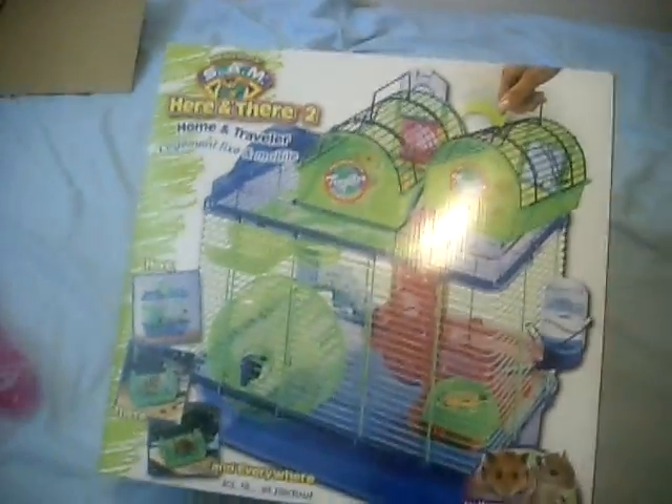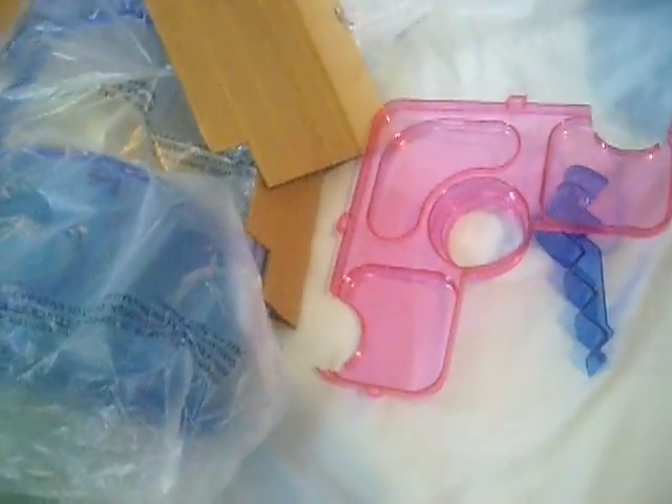What's up YouTubers, this is Mr. Trade 2014, and today this video will be on how to build the Here and There home travel cage. First off, you just need to take everything out of the box, then you take everything out of the bag. I'm going to try to do all this with one hand. I'm just gonna finish up getting all the accessories out of the bag.